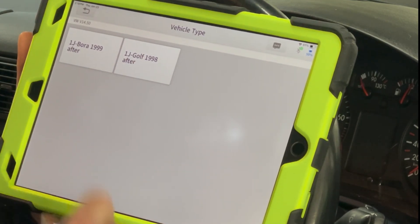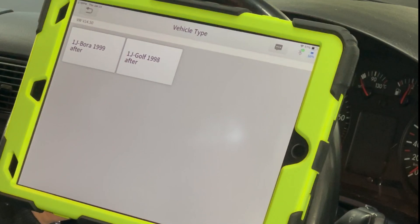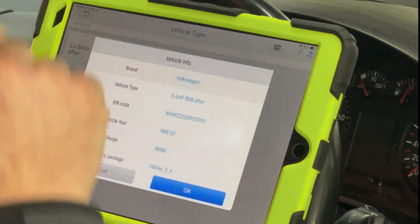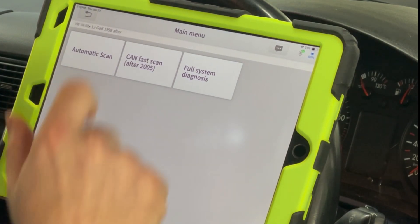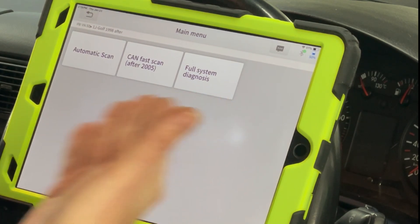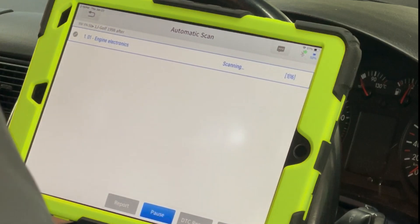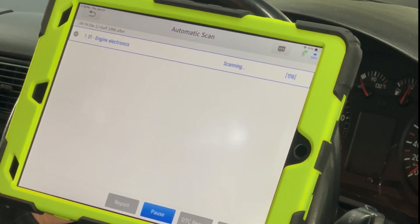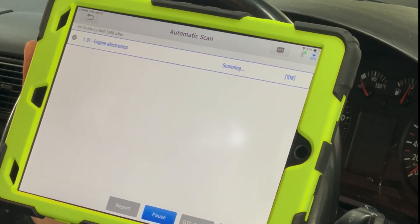Now we have to tell it that it's a Golf made after 1998 and not a Volkswagen Bora, which was never sold in this country. 'Can fast scan after 2005?' — well, it knows it's not a 2005, so why is it even offering me that? Full system diagnosis or automatic scan — which do I pick? I'll assume automatic scan does the right thing. Now we're actually beginning the scan. This is why I have a problem with this tool.